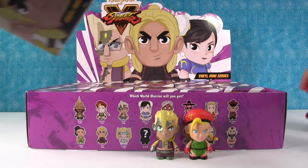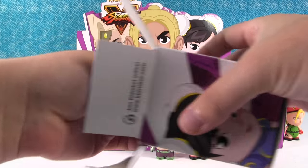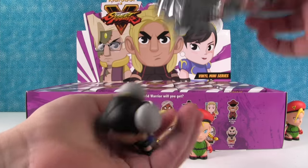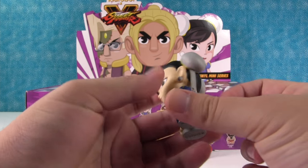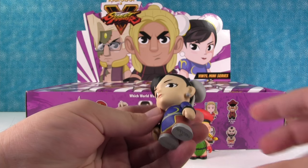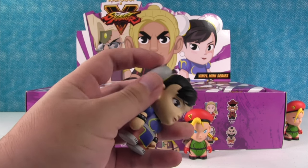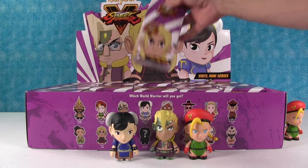I'm going to set the duplicate Kami off to the side. Chun-Li! We got Chun-Li. Wow, that's very cool. She has her classic outfit on. It's very nice. I like these little things on her head — I don't know what they are. I think just decorative hair pieces.